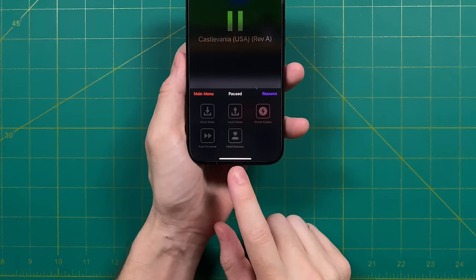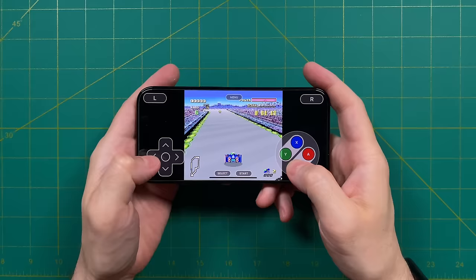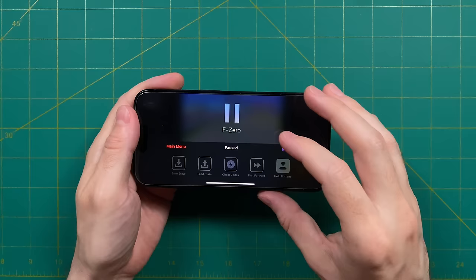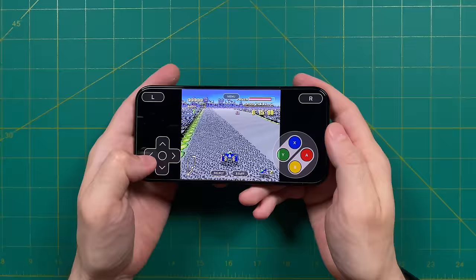Your other two quick menu options include a fast forward toggle as well as an option called 'hold button.' This allows you to set a button to be held down the entire time when you're using touchscreen controls. There are a couple of use cases where this might make a lot of sense. For example, if you're playing a racing game like F-Zero, instead of having to hold the gas button, you could just set that as a hold button. To set this up, go into the quick menu, then the hold button section, then tap on whatever button you want to hold. Once you exit the menu and return to your game, the button is now going to be pressed down.